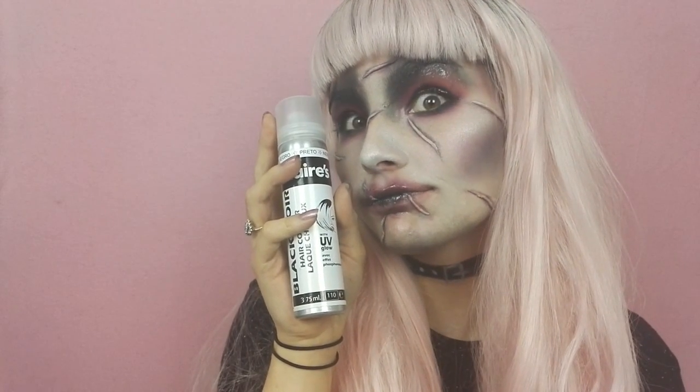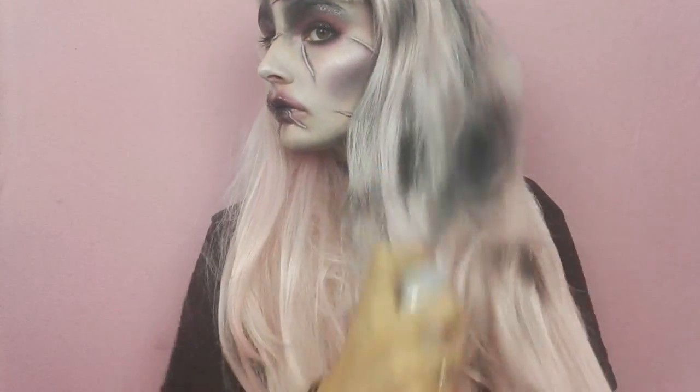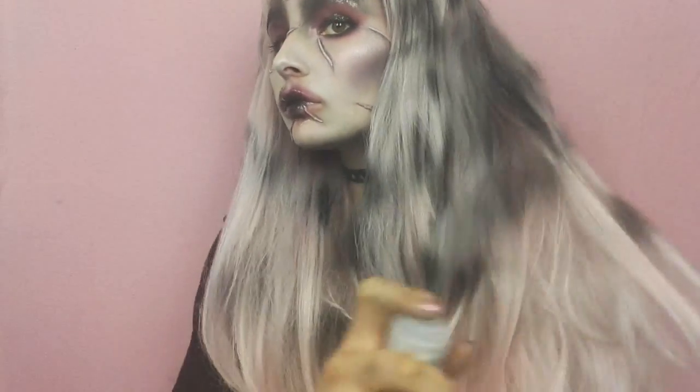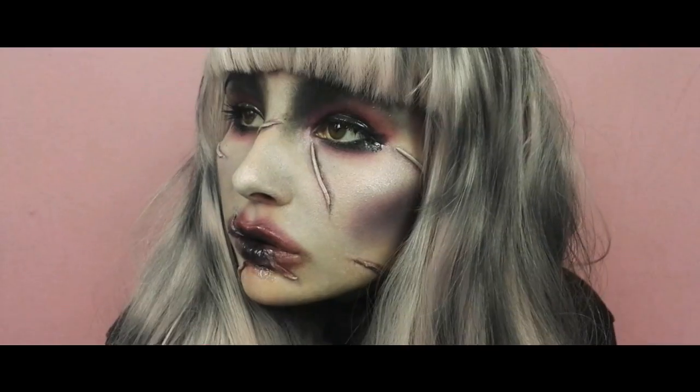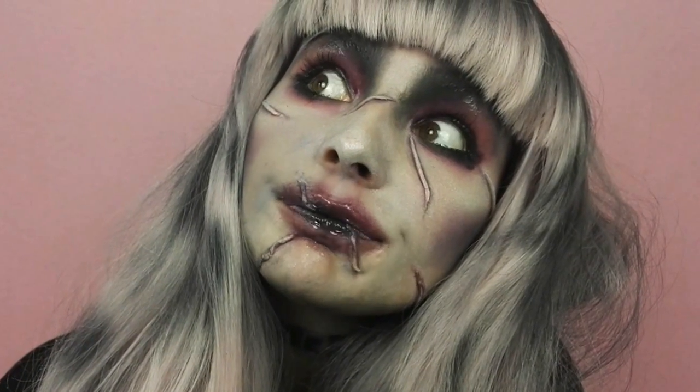Il ne me reste plus qu'à enfiler ma perruque rose pâle et y apporter quelques touches de noir à l'aide d'une bombe colorée de chez Klairs, pour l'accorder au maquillage.